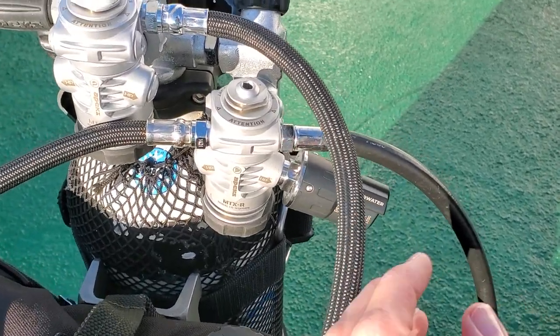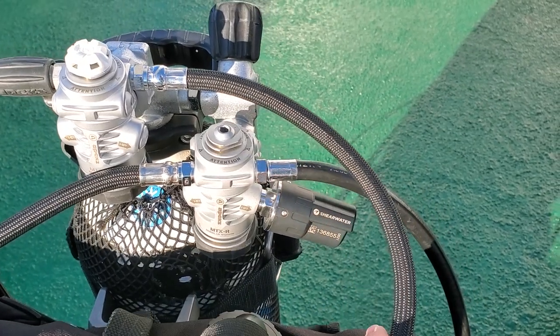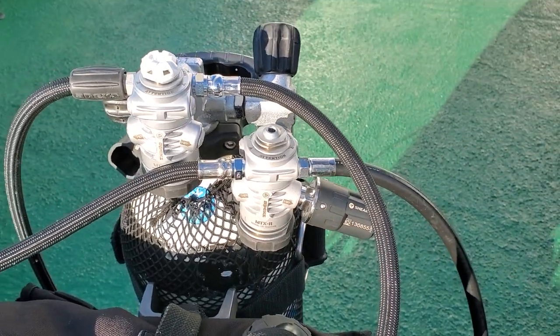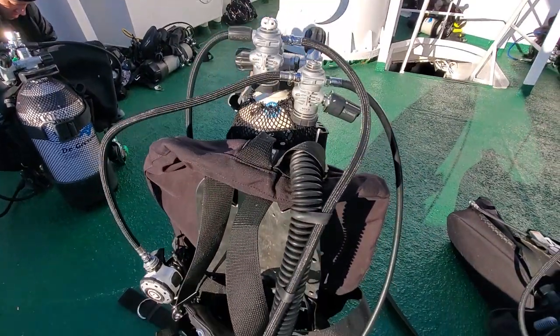I'm using a transmitter, but this would be your high pressure gauge, your console, or if you dive a transmitter, I'd put your transmitter there. So right post, left post — this is the way the gear looks.